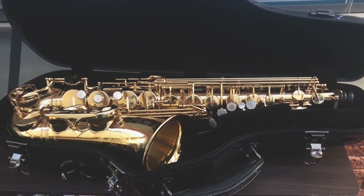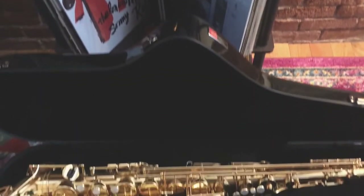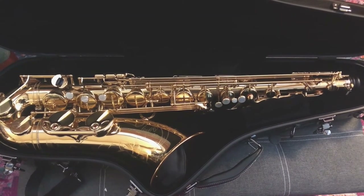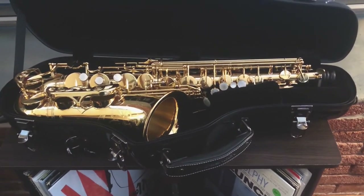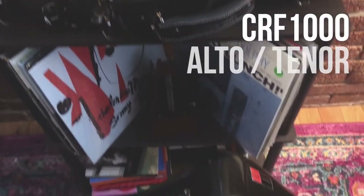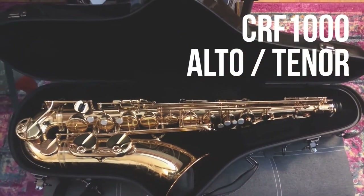There are lots of cases out there that offer protection, or are lightweight, or provide a lot of storage. Very few cases do all three and are affordable. This case does it all, and it looks great too. So if you're looking for the perfect saxophone case, I highly recommend the Crossrock CRF-1000 series. Thank you.